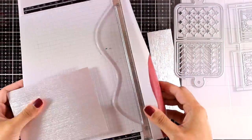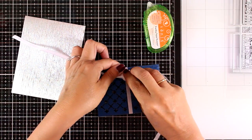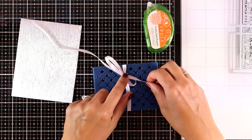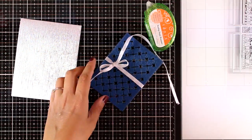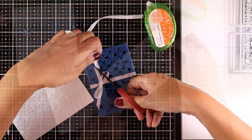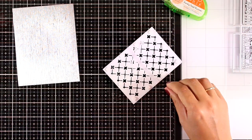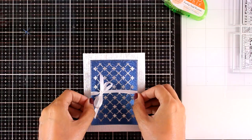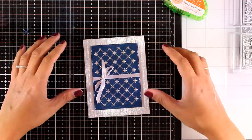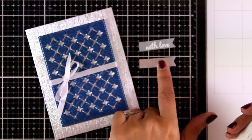I'm cutting it to size — four and a quarter by five and a half. I wrapped white ribbon around my panel and tied a bow, which provides the perfect disguise for the little mistake at the seam in the middle. I stick the panel on top of my silver cardstock with foam squares at the back. The design is simple but looks really stunning in real life because of those beautiful papers.